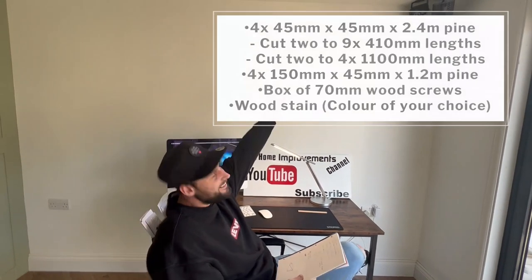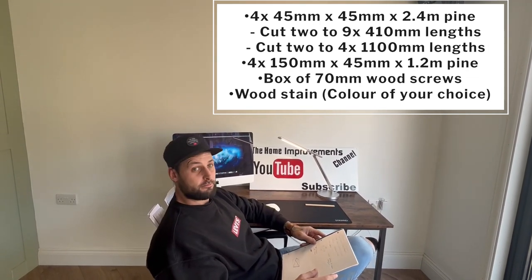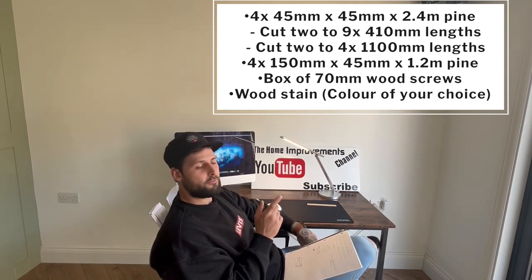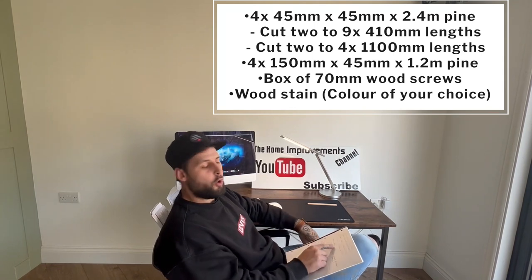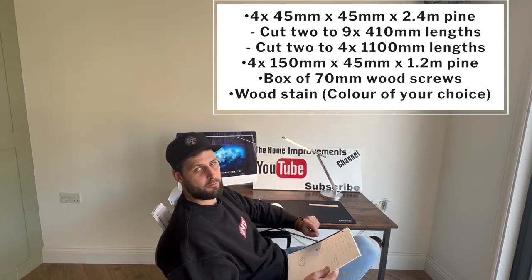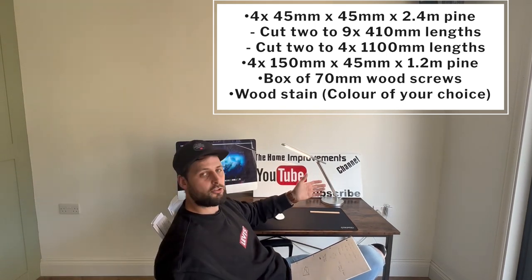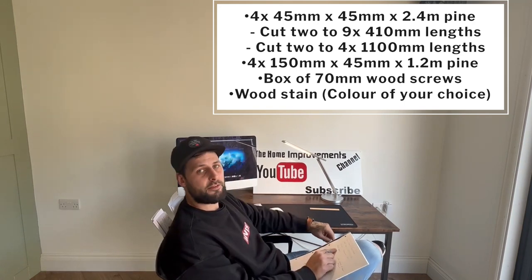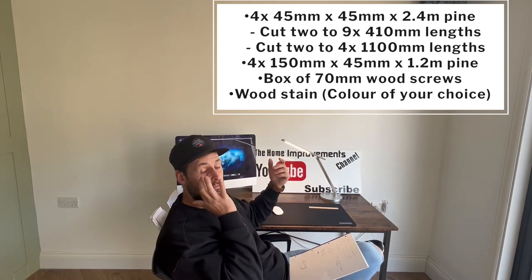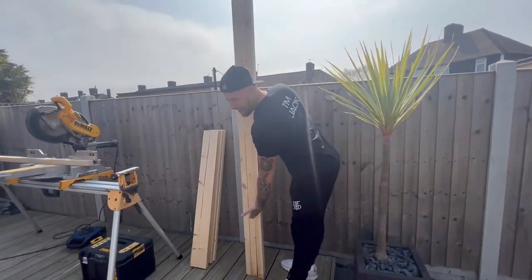We're going to put down a quick cut list to keep it really basic for you. You're going to need four 45 by 45 by 2.4 metre pine - basic cheap wood - and you're going to need four times 150 by 1200 by 45 millimetre thick pine as well. Those are for the tops, which will give you a top of 600 millimetres by 1200 millimetres. You'll also need some 70 millimetre screws and wood stain - whatever you choose. We're going for a local effect stone and a grey stone for the legs.